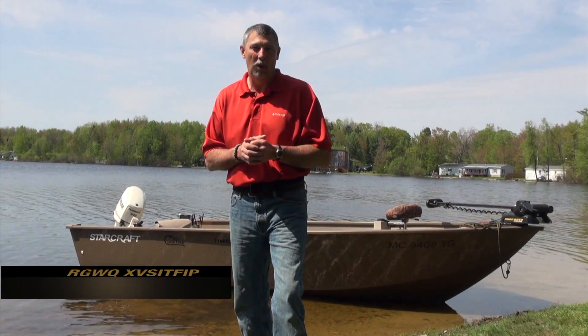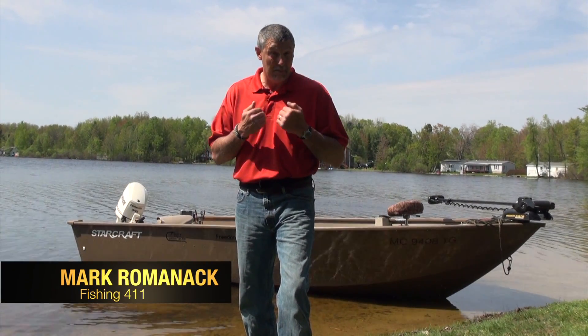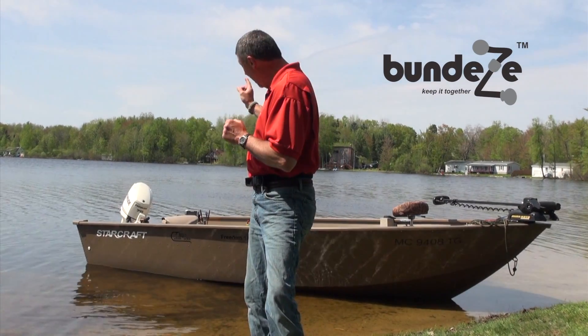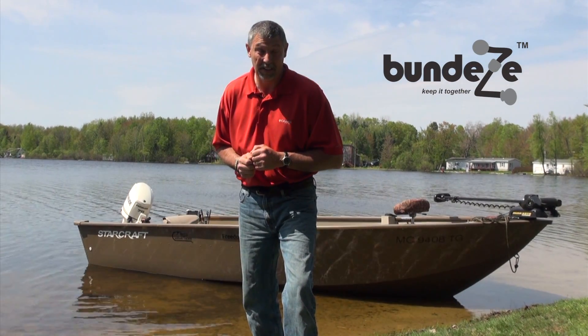Hey, I'm Mark Romanak with Fishing 411. If your boat gets disorganized like mine often does, I got a neat new product for you. It's called the Bundese and it will make your fishing boat more organized. I guarantee it.